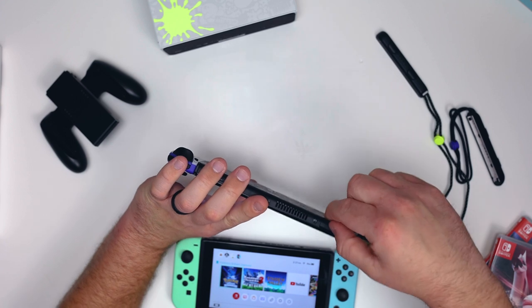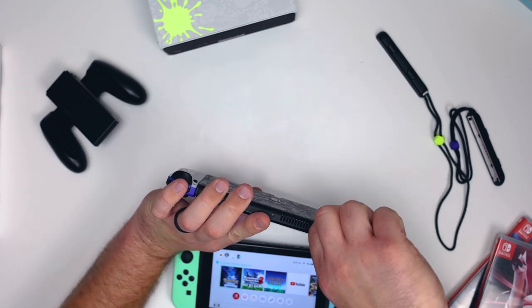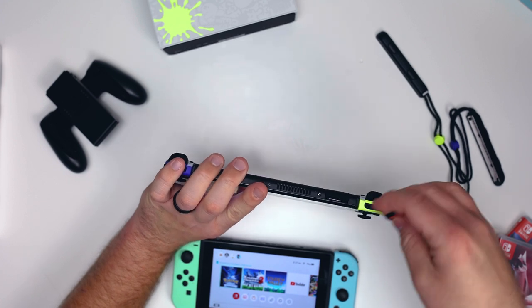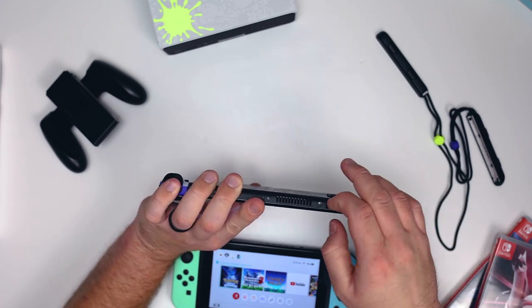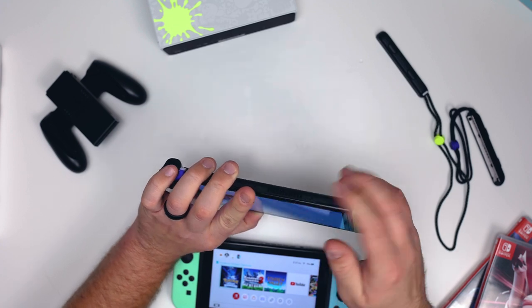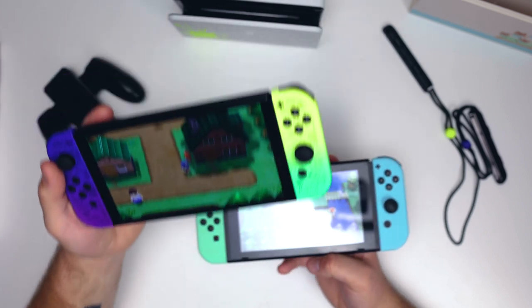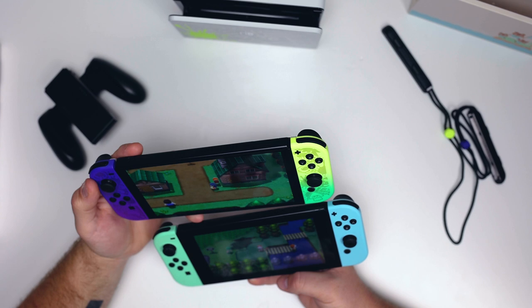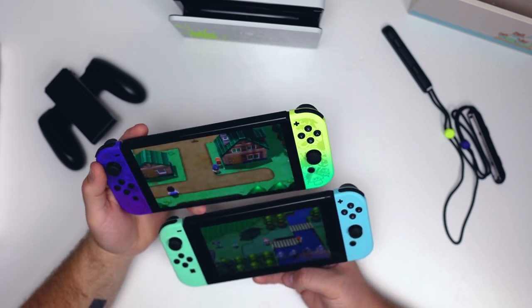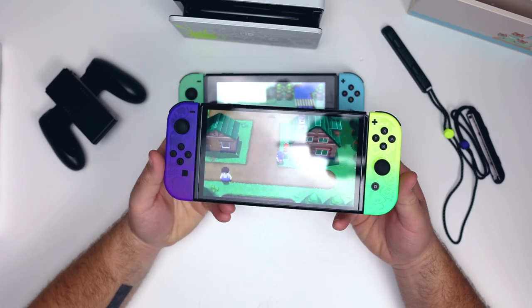I want to put in a game so you guys can see if we can tell a difference on camera between the OLED and the old Switch model. One big thing about this OLED model is obviously the display itself — OLED just looks a lot better. I don't know all the technical terms, but the colors, the depth, and the contrast range just look significantly better.